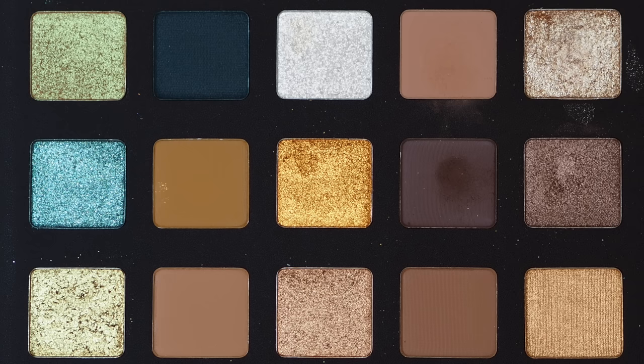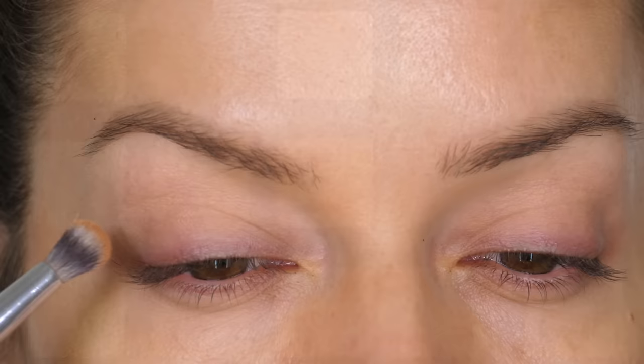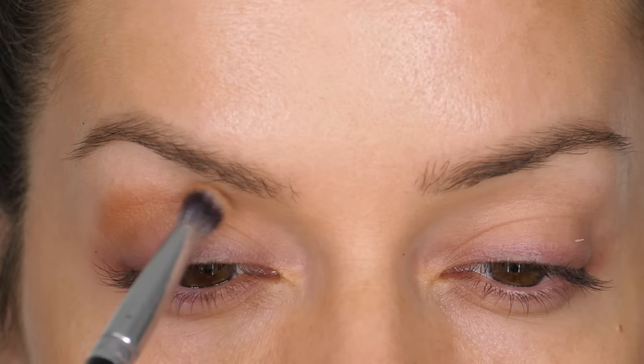The first colour I'm going to be using is called Aria. This is a creamy matte finish and it's a warm brown. We're not going to be taking this colour onto the mobile lid — the part that moves — instead we're going to be running this through the socket, concentrating the majority of that colour on the outer V shape.